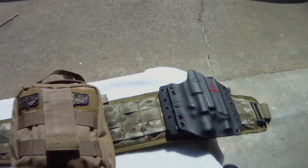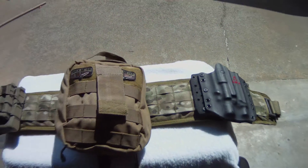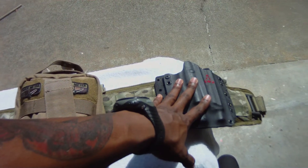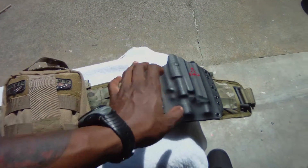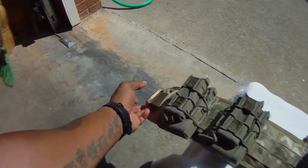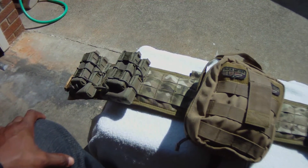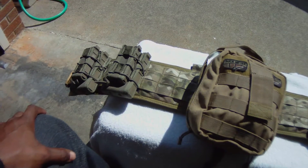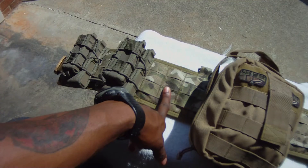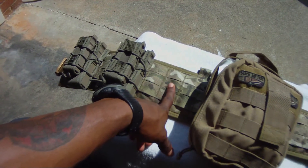The whole setup — minus the IFAK kit, the holster, and the pups — so just the battle belt, the riggers belt, and two tacos — ran me about $260 to $269. Another thing is there's a lifetime warranty on these battle belts from High Speed Gear Industries, and they're made in North Carolina, my home state — I think over near the Raleigh area.